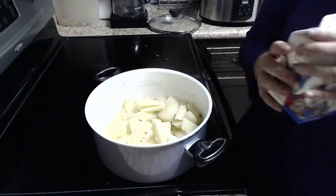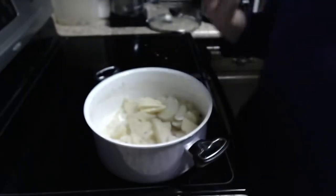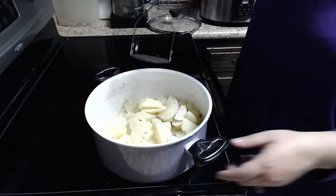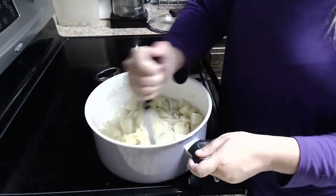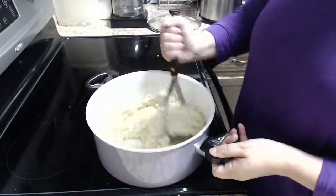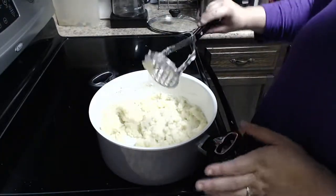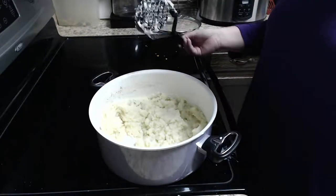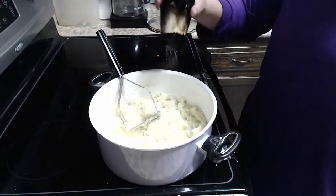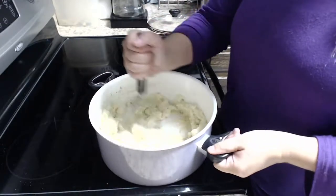Add the butter right in there, then the half and half — go ahead and eyeball it. You don't want too much, maybe just enough to cover the bottom of the pot. Then take your mashed potato masher — these come in all different shapes and sizes, it doesn't matter which kind you use. Get to smashing. You can mash to your desired softness; I like to leave mine just a little bit chunkier, not totally smooth. Add some salt and pepper to taste — if you don't want pepper, don't put it in. Give it another mix.